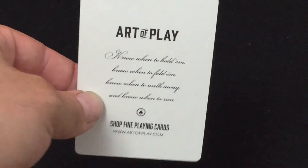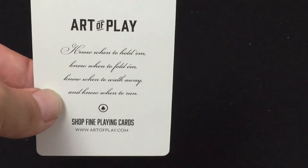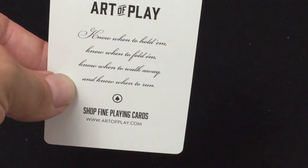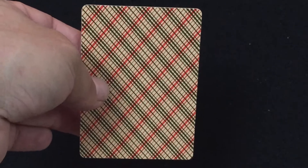The ad card is from Art of Play — 'Know when to hold them, know when to fold them, know when to walk away, and know when to run.' It says 'Fine Playing Cards, ArtofPlay.com.' The back design is borderless, probably not centered perfectly thanks to USBC printing, but it's not bad.